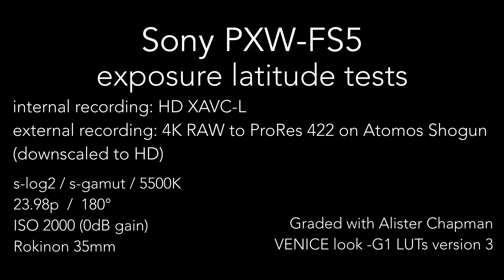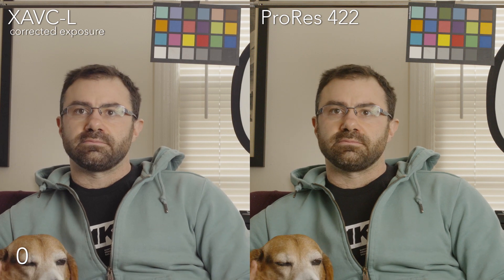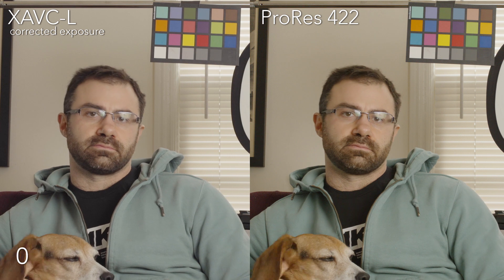Hey everyone, we are looking at the Sony FS5 doing some latitude tests. I was doing both internal recording and external — the internal codec is the HD XAVC-L, and then I was sending raw out over SDI recording on the Atomos Shogun to ProRes 422. Edited and graded in Resolve; I basically just used Alistair Chapman's excellent Venice look LUT and went with the minus G1 — it pulls out a little bit of the green, gives a slightly warmer and more pleasing image. On the left you have the internal, the right is the external.